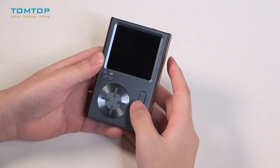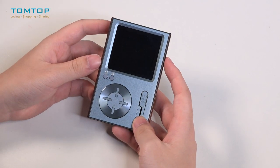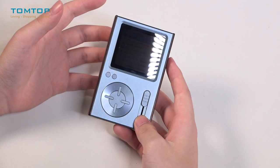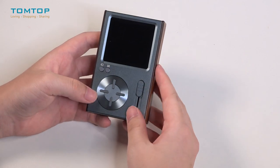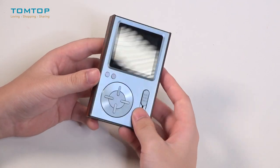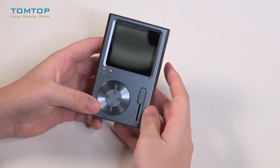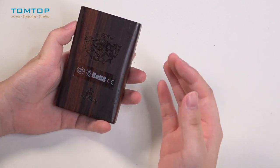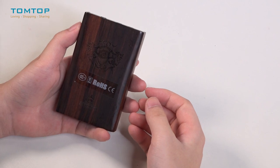I introduced to you a music player a couple days ago and that one had a much more fancy, mechanical outlook, but this one is quite different. You can see from outside that the front case is made of some kind of aluminum and the back shell is made of real red sandalwood, so you can even smell the fragrance coming out of it.